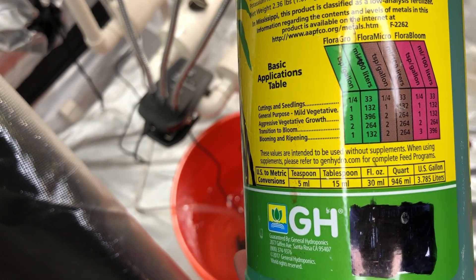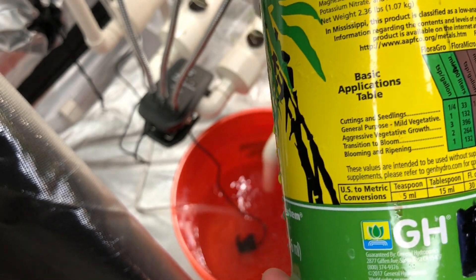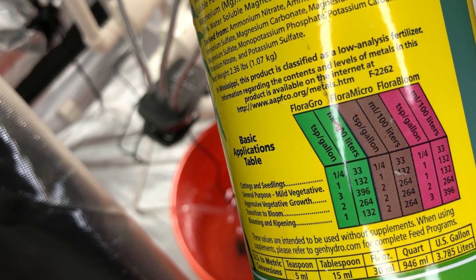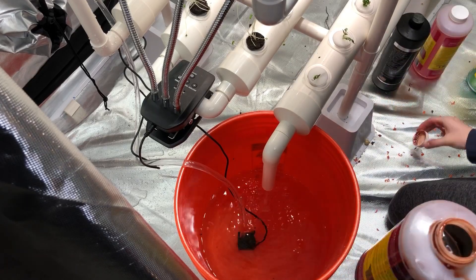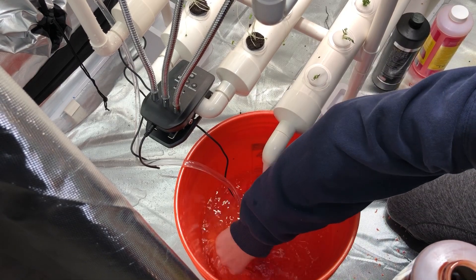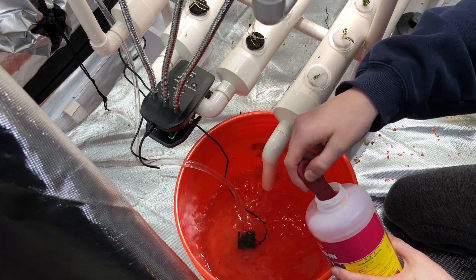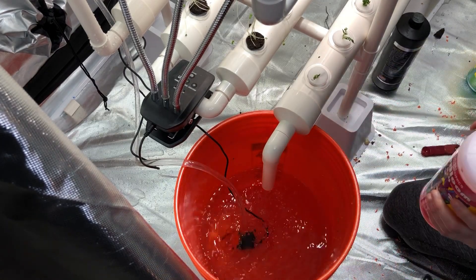A soil-free system is wonderful for efficiency, less cleanup, and fewer materials, but because soil typically provides nutrients, we need to compensate. I'm personally a big fan of General Hydroponics — they have a three-series that's great for indoor house plants and hydroponic veggies and herbs alike. I like to start with the original recommended dose for seedlings, which is a quarter teaspoon of each component per gallon. I go a little heavier on Flora Grow because the seedlings are ready for some structural stimulation and vegetative growth — that's the green one.